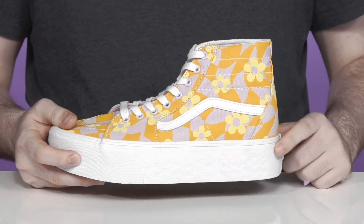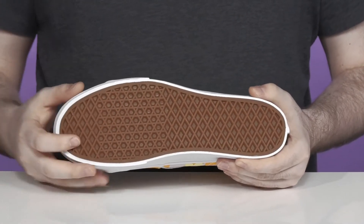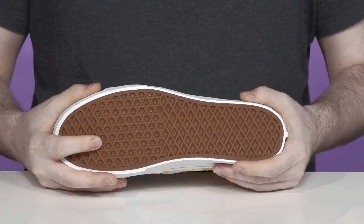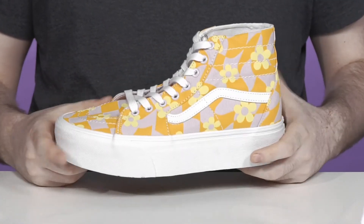The midsole has about two inches of height elevation. It's made with a vulcanized look with a rubber outsole underneath, keeping it super strong and grippy with the reliable waffle tread pattern. That has lots of dense durability with double foxing across the toe for extra strength.